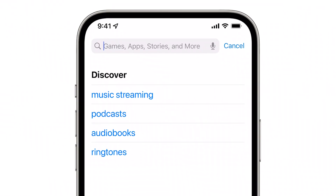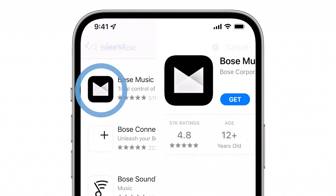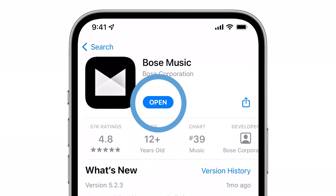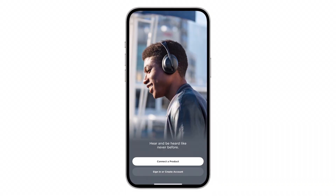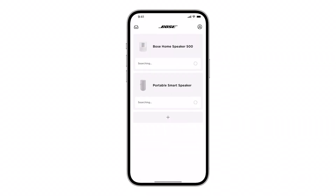First, be sure you have the correct app. There are several apps from Bose — Bose smart speakers work with the Bose Music app. When you first open the app, you'll need to allow the requested app permissions. These let the app find and control your product. If you already declined these, reinstall the app and accept them.